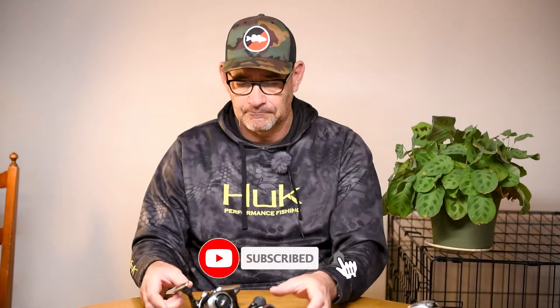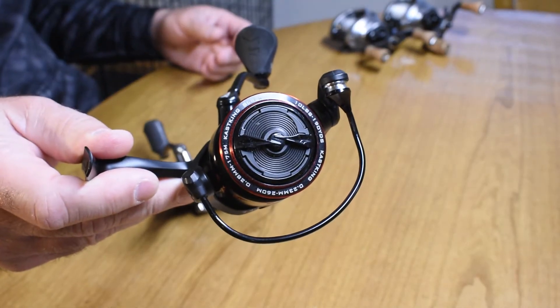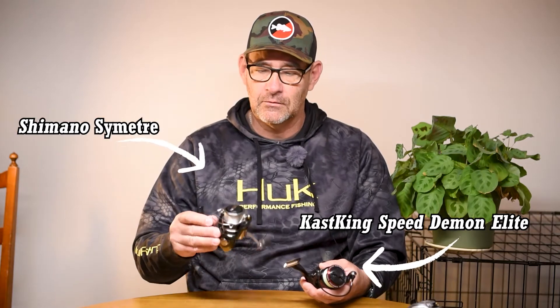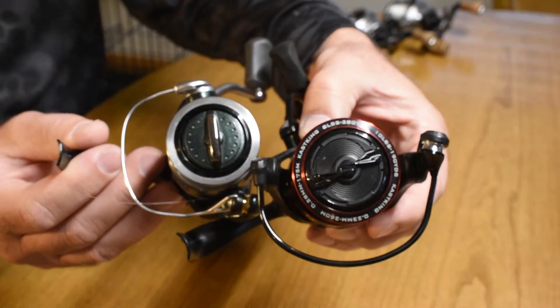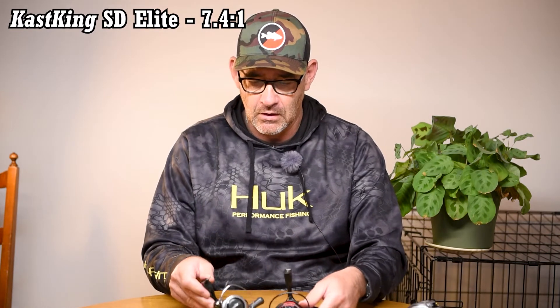Let's get into the spinning reels to start with. I have a couple of examples here. I have the Cast King Speed Demon Elite reel in a size 3000, and then I have a Shimano Symmetry reel in a 2500 — a little bit smaller but it is smaller. The differences in these reels aren't just physical size, they also have different gear ratios. The Speed Demon is a 7.4 to 1 ratio, which is a pretty high gear ratio for a spinning reel, and the Symmetry is a 6.8 to 1.